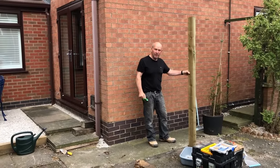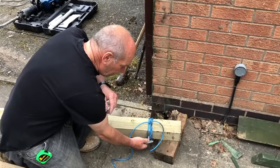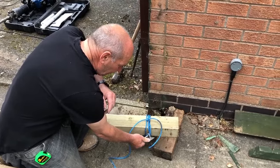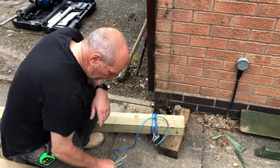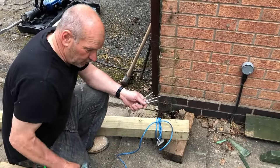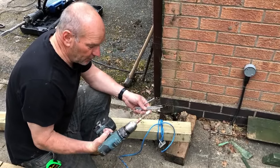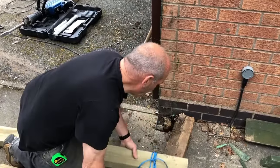This is the hook eye that we bought from Tool Station — it's about five quid — quite strong. And you buy a load of eight-inch screws and use your drill with a 10mm drive.